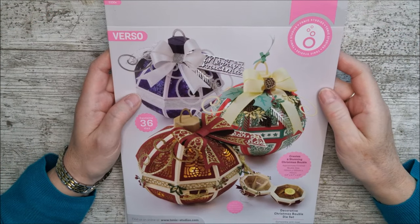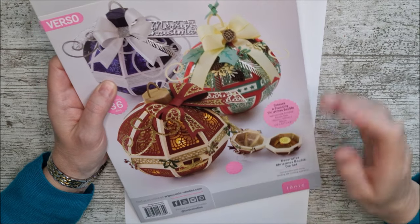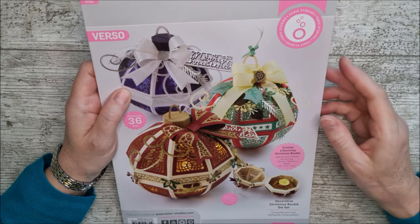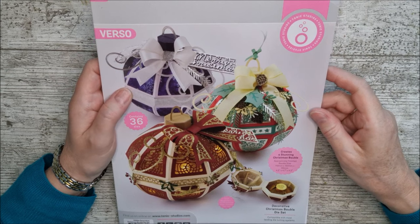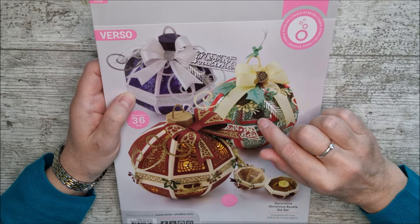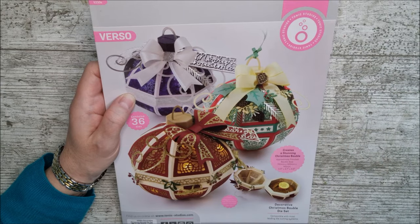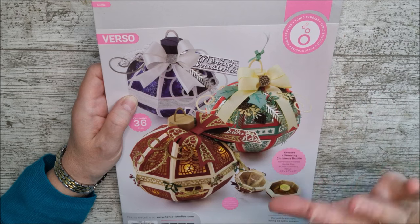Hello and welcome. This is Ruth and today I'm going to show you through the decorative Christmas bauble die set from Tonic Studios. You may have seen a video I made recently with kit number 73, called Jingle Bells and Baubles. The bauble in that kit was similar to this one but smaller, so I'll link that down below. This one is actually very similar but bigger.